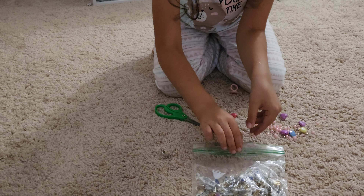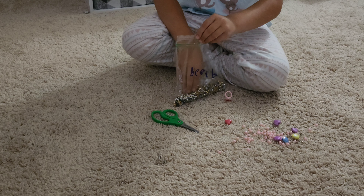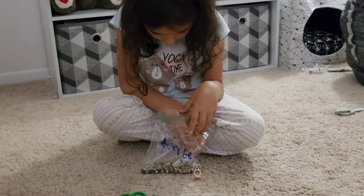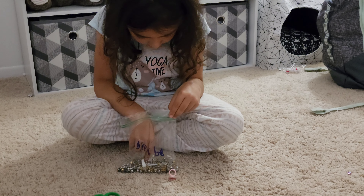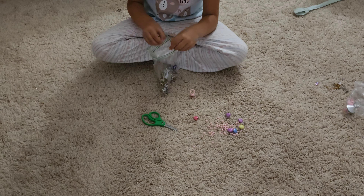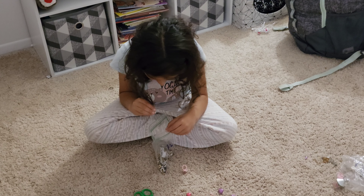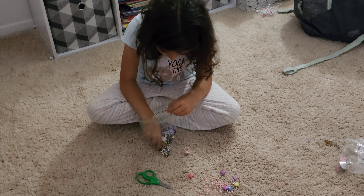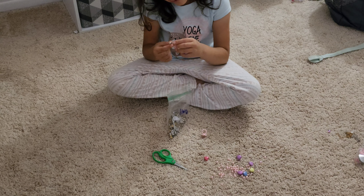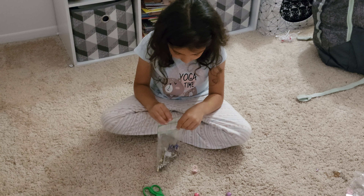Now I need an O. I barely find the O's. I found a Q but that's not an O — but it's close, you know. I think this one's an O — a Q. Oh, is that an O? Is that an O? That's a G. Dang it.